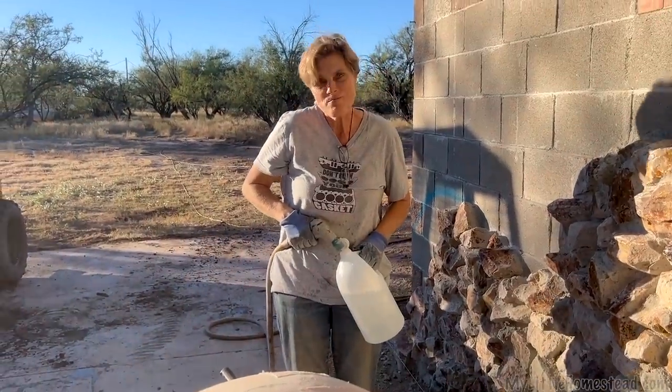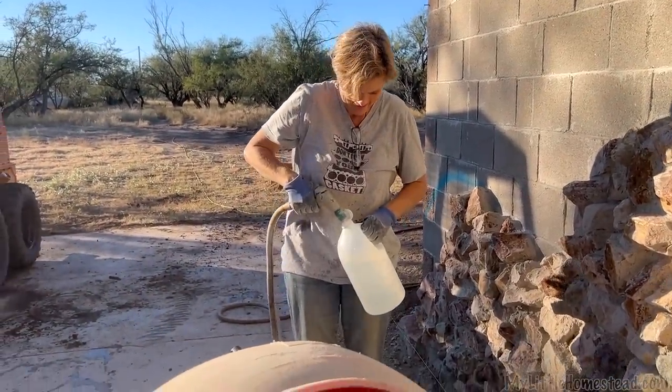And the second of three — we're getting there, on its way. One half bag of Portland cement.